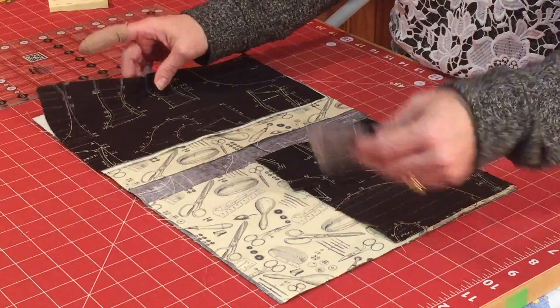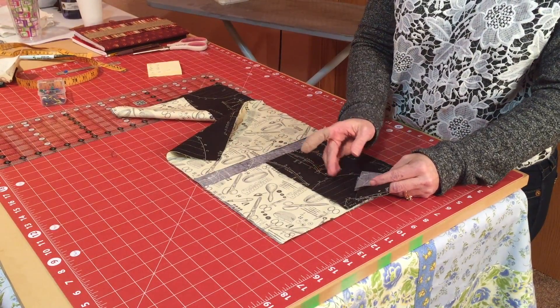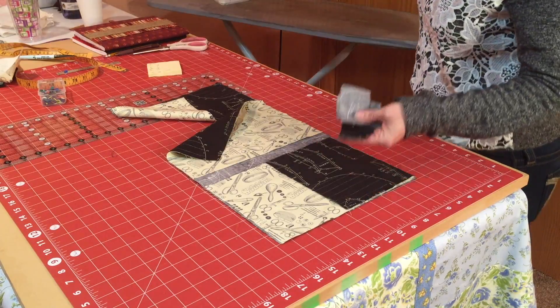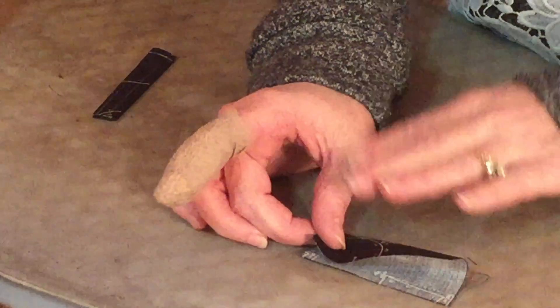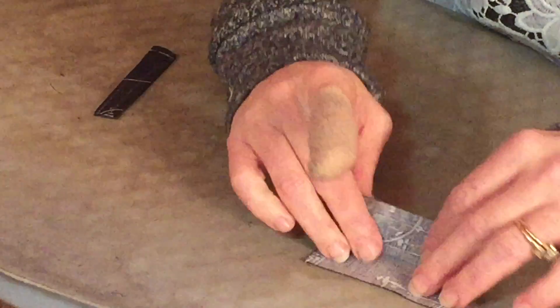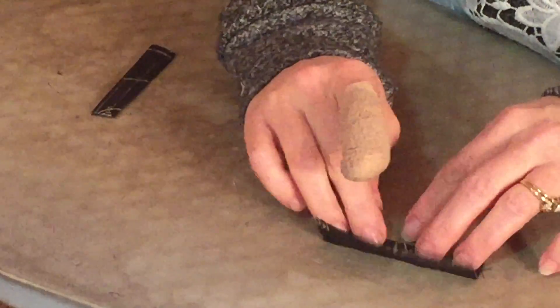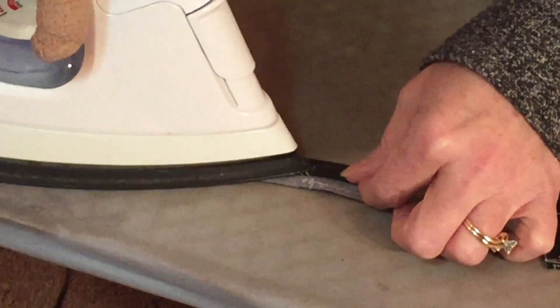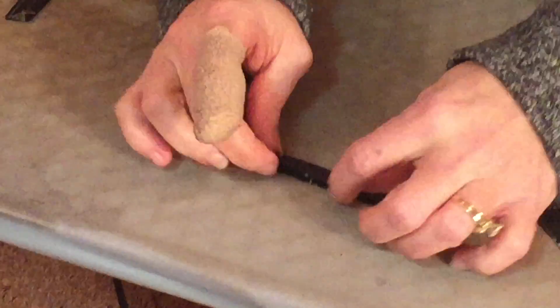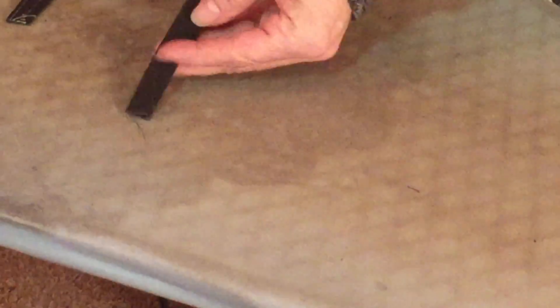Now it's time to start constructing it. The first thing I like to do is take my flaps and get those ready so I can go to my machine and do a bunch of sewing at once. For the flaps, you fold all the unfinished edges onto the inside. First, fold it in half and press it, then open that back up, take the unfinished edge and fold it into the center. Then flip it over and press it down, then flip it and do the same thing with the other side. You just need to make sure those edges meet up and press it down — do that with all three.